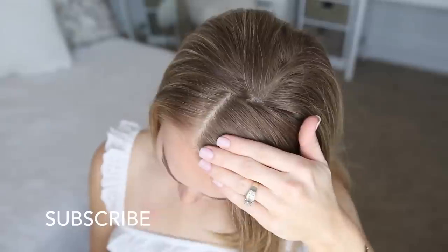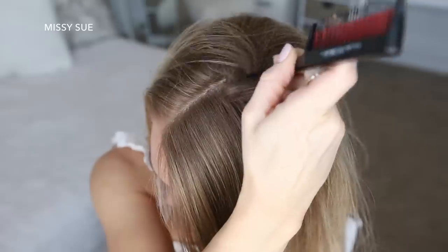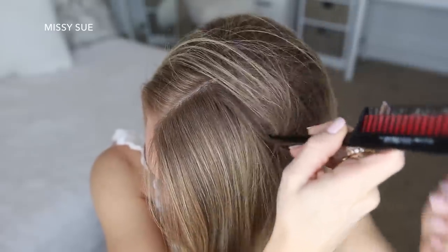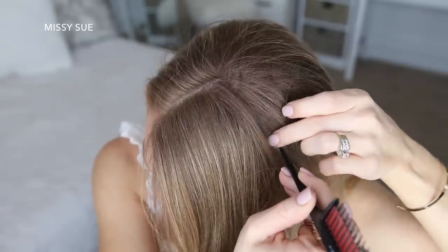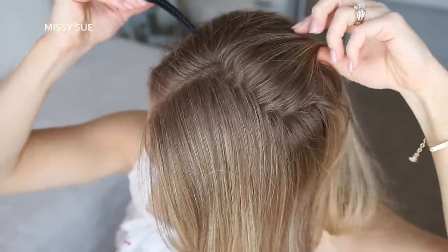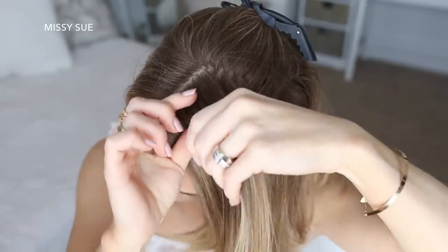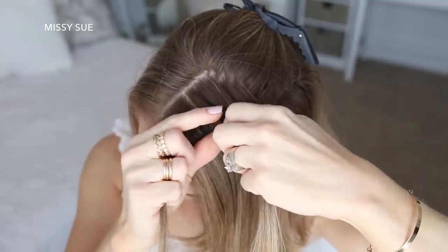For this hairstyle I've got my hair parted on the right side, though you could part it wherever you normally prefer. Then I'm going to divide out the front section of hair for my braid — about four inches back from the hairline I'm going to create a zigzag part on the left side. Then using a clip I'm going to pin back the hair at my crown to keep it out of the way.